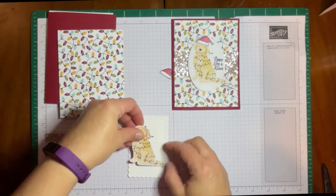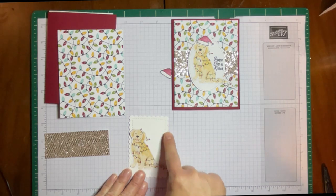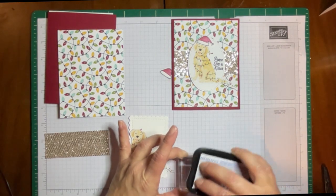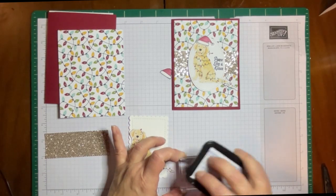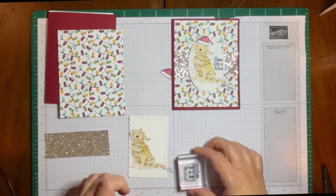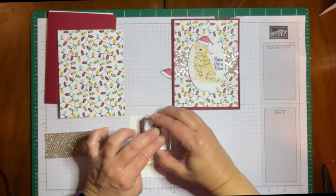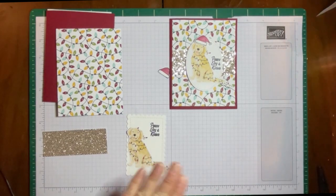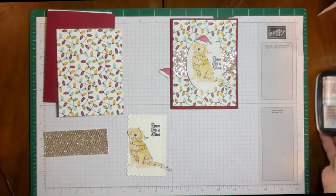We're going to plan where we're going to put our doggy. We're going to stamp the Peace, Love, and Kisses — doggy kisses, apparently. I'll make sure I get ink because I don't want to screw this up on camera. Remember with the photopolymer, you've got to hold it a little bit longer. I hit my light, but other than that the stamping went fine. Move the ink and the stamp out of the way.